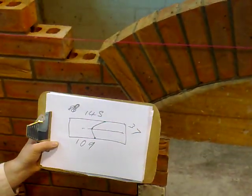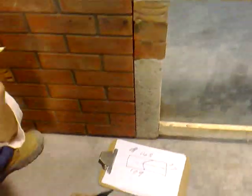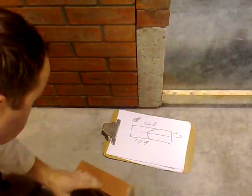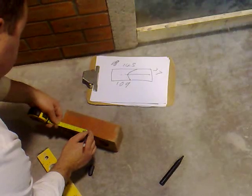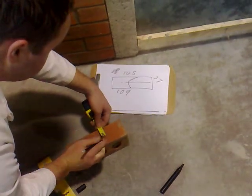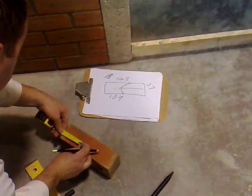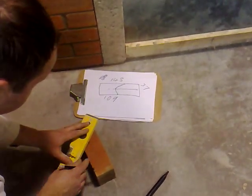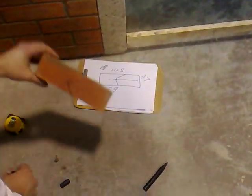We need to transfer these measurements onto the brick. We write them down for reference in case the cut isn't working out for us. So we measure across 145mm on the top and 109mm on the bottom, then we come down 37mm from the top, mark that along there, and then come in 88mm. We join these up, and there are our measurements.